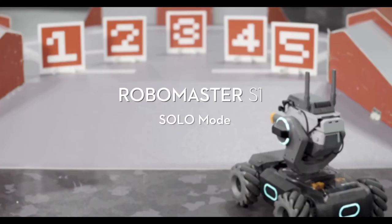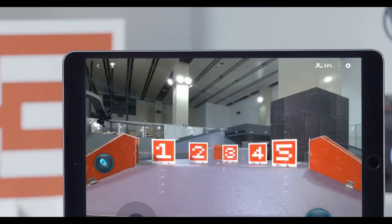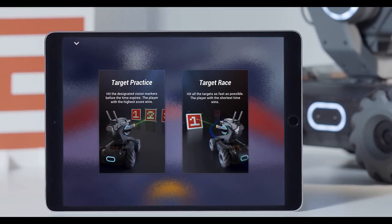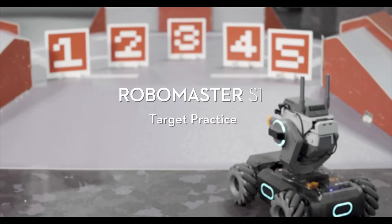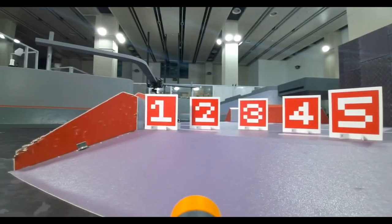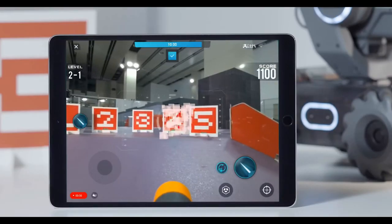RoboMaster S1 Tutorial: Solo Mode. Open the RoboMaster app. Go to Solo, then tap the icon on the top left of the screen to enter Solo Mode. There are two Solo Mode options: Target Practice and Target Race. In Target Practice mode, players need to hit as many of the designated vision markers as possible before time runs out. The player with the highest score wins. Prepare the vision markers numbered 1 through 5.